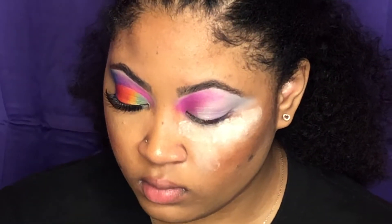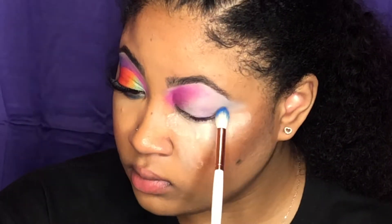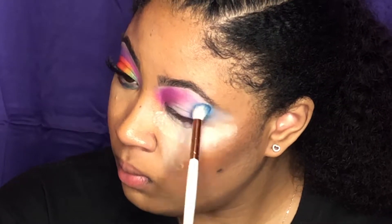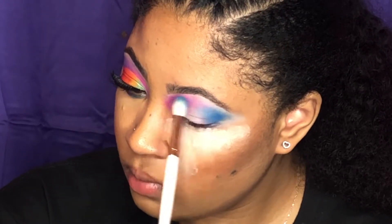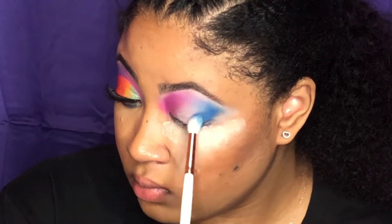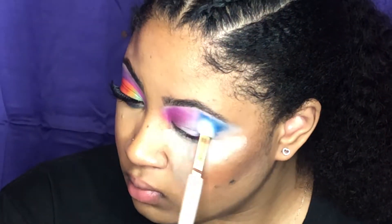Then I'm going to take a blue shade on the outer V and blend it up in towards the pink. It's okay if you blend the pink and the blue together because the blue and pink makes purple. Just blend it to get a smooth blend on the edges.